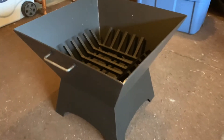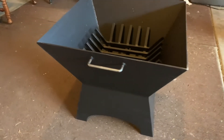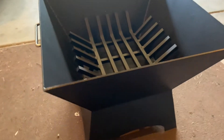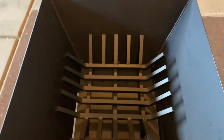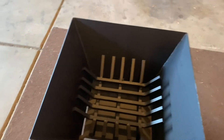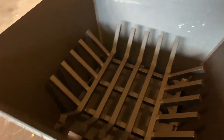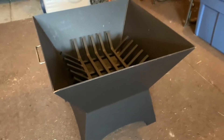Upon closer inspection we really can see just the quality of the metal. This is thick steel, with welded-together handles — every bit of this shows care and quality from top to bottom. It's such a blessing to get this fire pit and that the fundraiser was so successful. This is what your efforts and generosity has gotten for our church. This is a wonderful addition. Thank you everybody so much.